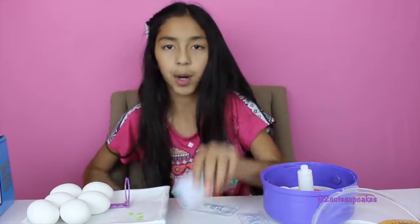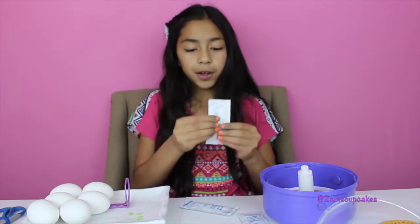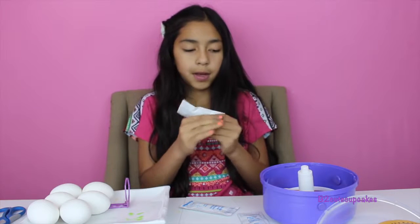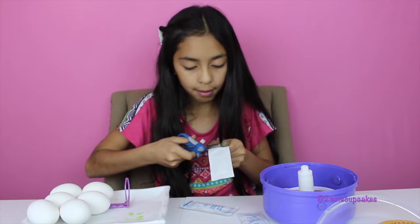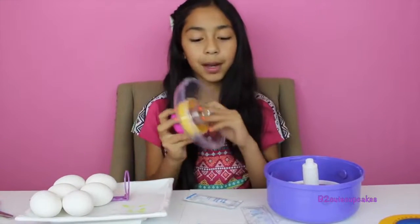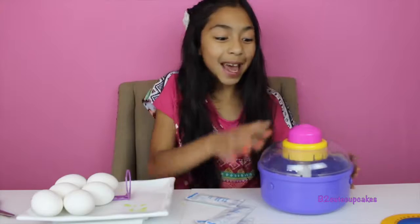I'm going to use the rainbow one. I'll put my egg in there, and for this one I'm going to use purple. So you first put the egg in there — check. Then you need to kind of massage the package, make it really good. I'm going to put ten drops in here, open it, and put ten drops on the egg. Coloring Easter eggs are a bit messy so you might want to put some paper towels under. Now let's put on the top and press it to spin.